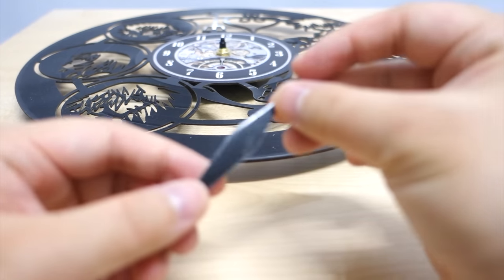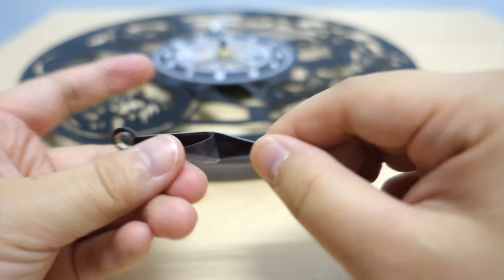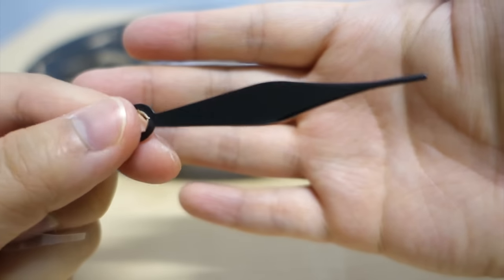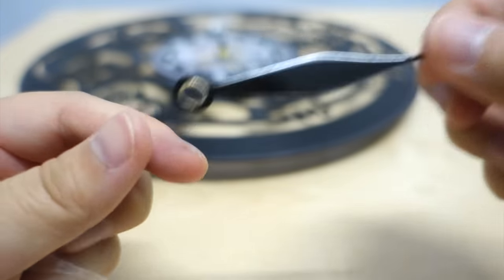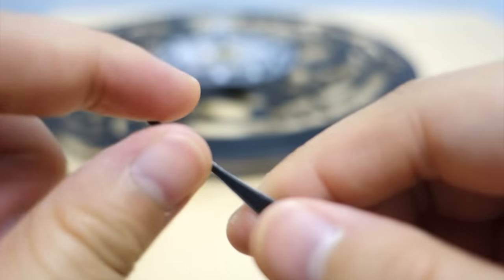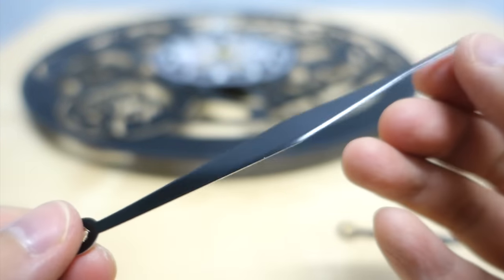Okay guys, so it seems like there is a film on the hour and minute hands. Once you take that off, it's actually more polished — you can see that right there. So it does look better. At first I thought it wasn't looking very well finished, but with the film on top it doesn't look finished. Once you get that off, it actually looks better.